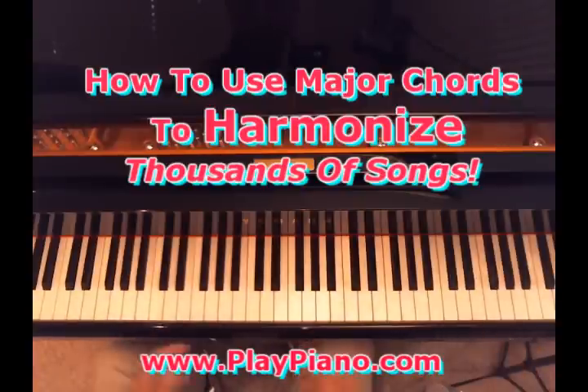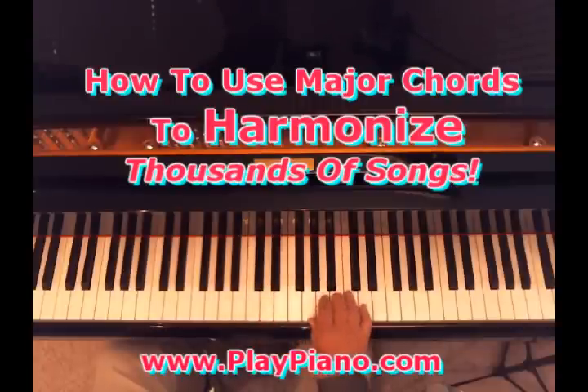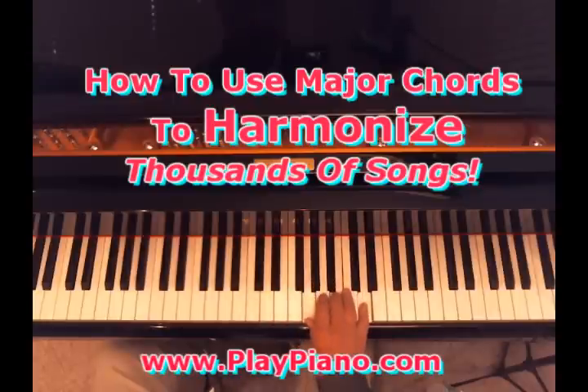Now, the reason you can harmonize thousands of songs with just those chords is because in any key that you play in, there are three main chords — three primary chords. They're called primary chords in music theory. In any key, there are the I chord, the IV chord, and the V chord. So if I'm in the key of C, my primary chords are the C chord, the F chord, and the G chord — which, as you know now, are all major chords. If I was in the key of D, the three primary chords would be the I chord, which is D, the IV chord, which is G, and the V chord, which is A. So I could harmonize a song easily just using those three chords.